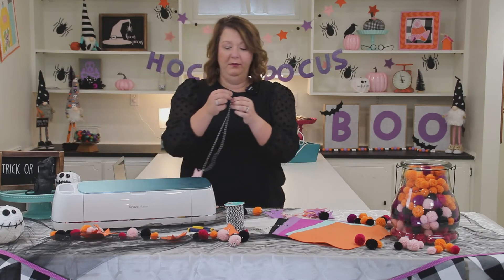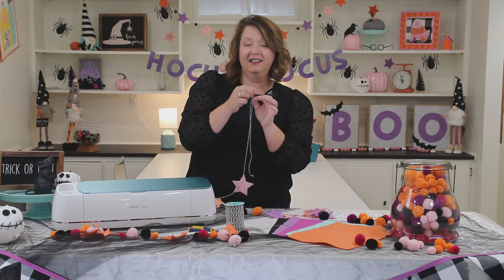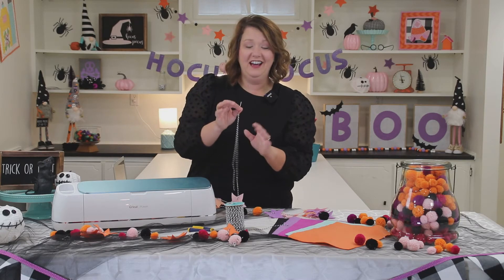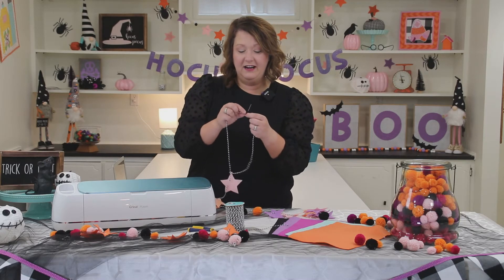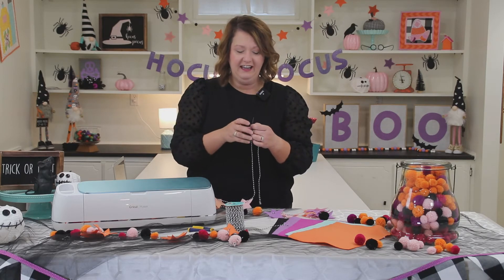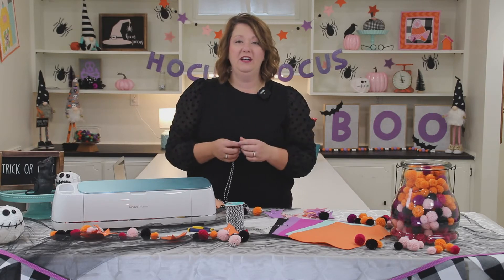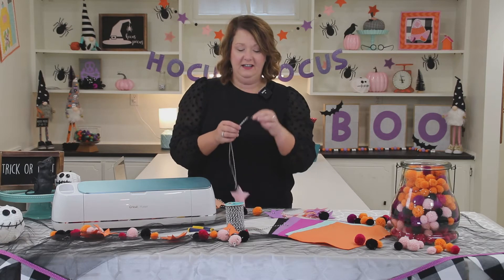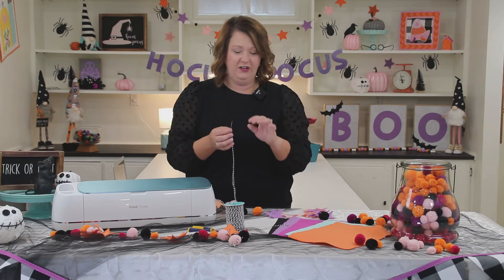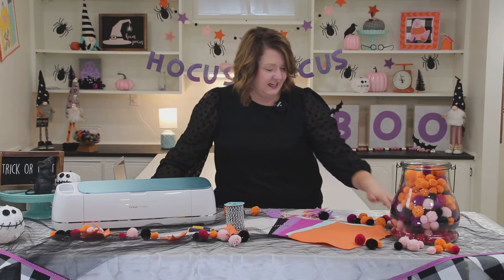You need a needle with an eye big enough to get the baker's twine through. Threading this needle is probably the most difficult part of this project, so if you can conquer that you've got it covered. I have a set of needles — a Lori Holt needle pack — and I think I'm using the upholstery needle, but you could go to any craft store and find a needle with a bigger eye. It might be a doll making needle or upholstery — they've got it, I promise.